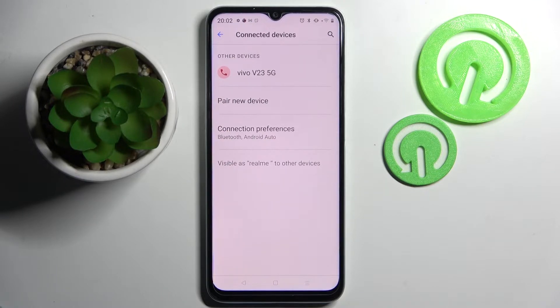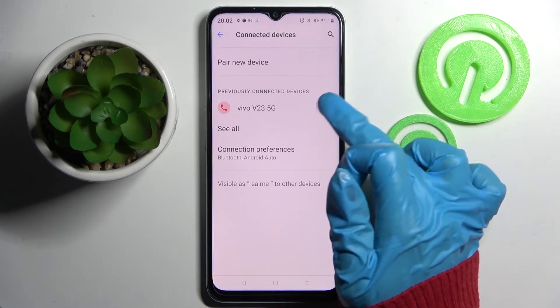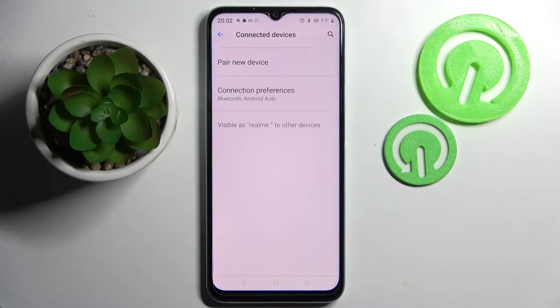As you can see, my devices were successfully connected. You can disconnect them by clicking on the little gear icon next to the device and tapping on Forget, then confirm your choice in the pop-up.